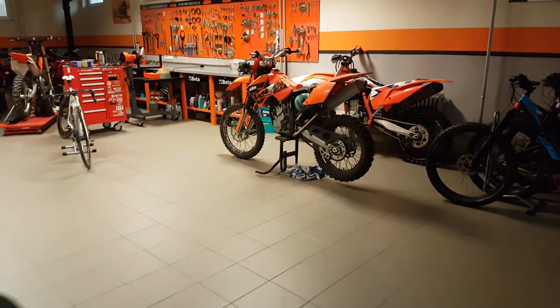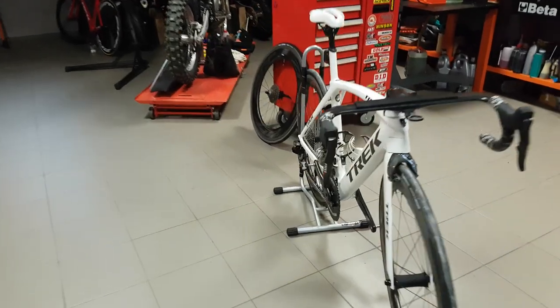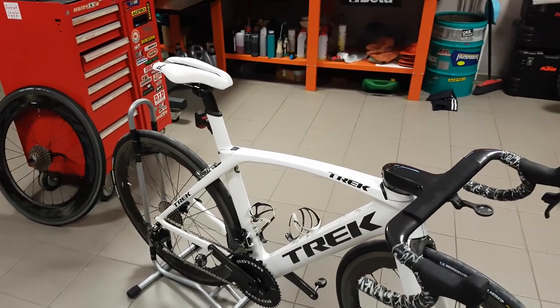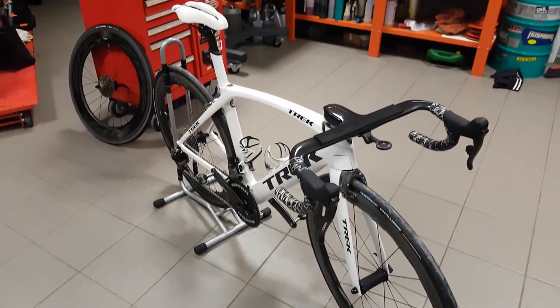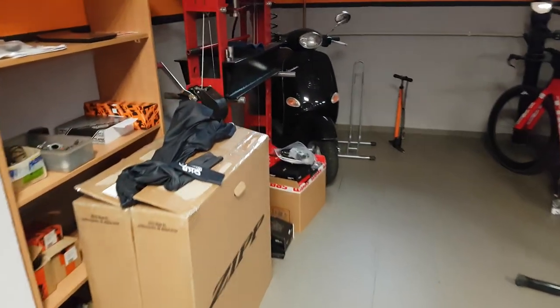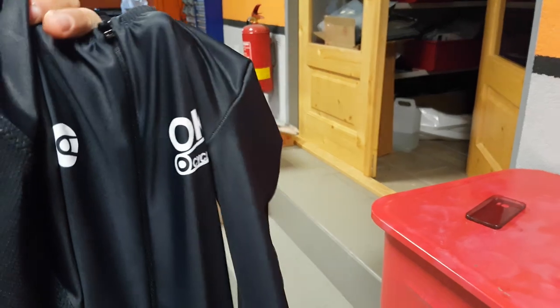On my Madone I've done two quite big changes - the chainrings, which I showed you earlier. In terms of the TT bike, I'm also going to use that in the race on Sunday. I couldn't think of anything to improve on it, but I do have one thing I think is going to improve my performance anyway - my brand new custom timesheet suit has just arrived, and I'm going to show you that in a bit more detail.